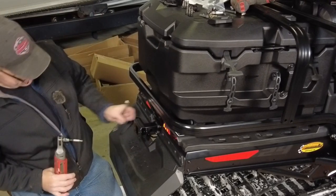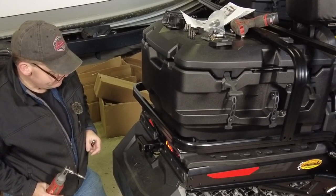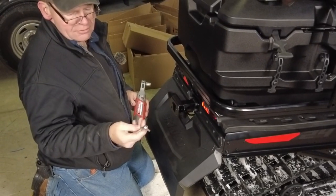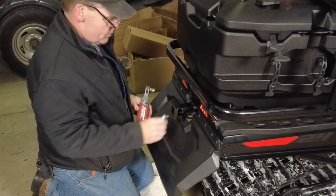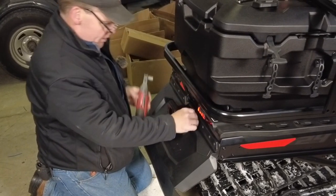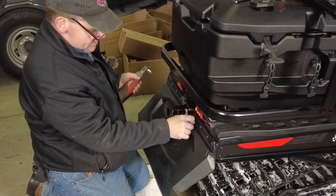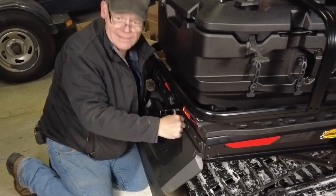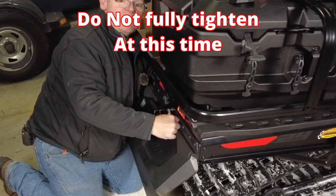Unfortunately, the power ratchet I'm using isn't going to fit in there, but we do have another option. I've got a nice little ratcheting wrench that works well for getting into tight spaces with an allen key. We'll put the power ratchet on the back side — that's where we're supposed to be power ratcheting anyway.